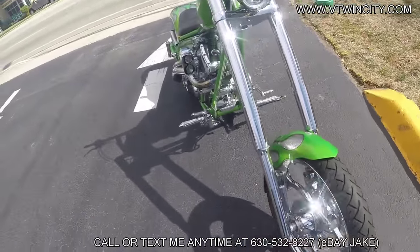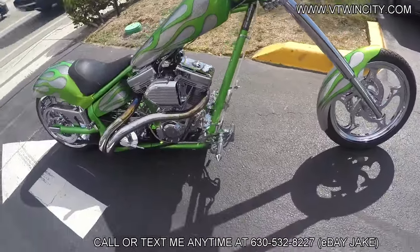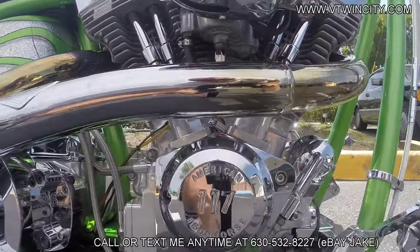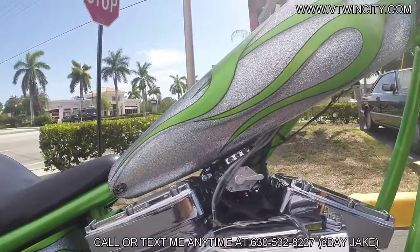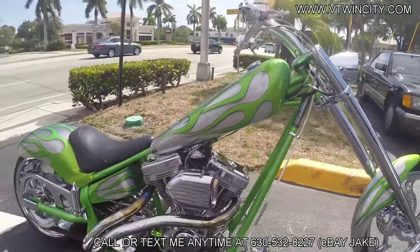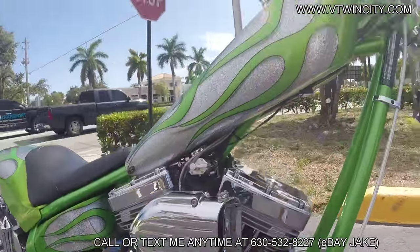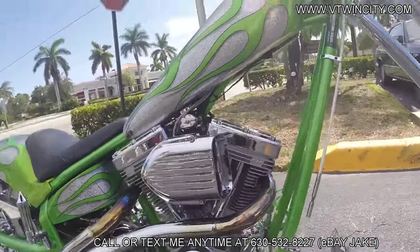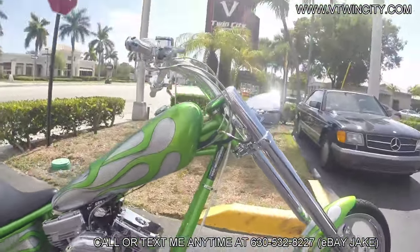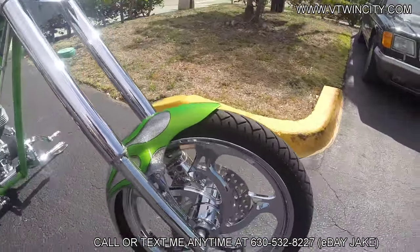This 2005 American Iron Horse Texas Chopper was ordered from the factory with a huge upgrade — that's the crown jewel of the motorcycle. Check it out: 117-inch S&S motor. The normal American Iron Horse Texas Choppers come from the factory with a 111-inch motor, but this one had the big upgrade with the 117-inch motor. It's also got the RSD 6-speed transmission from the factory.